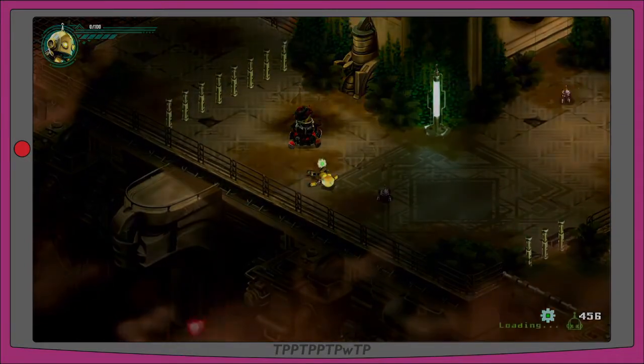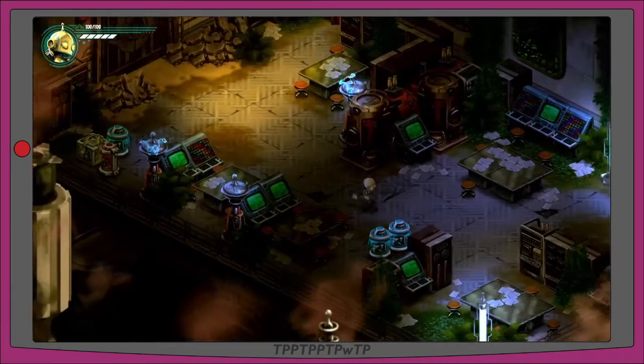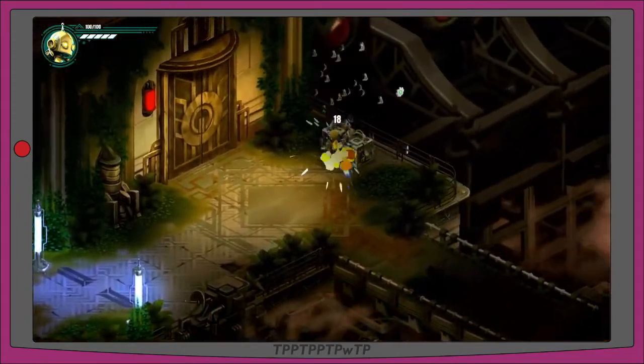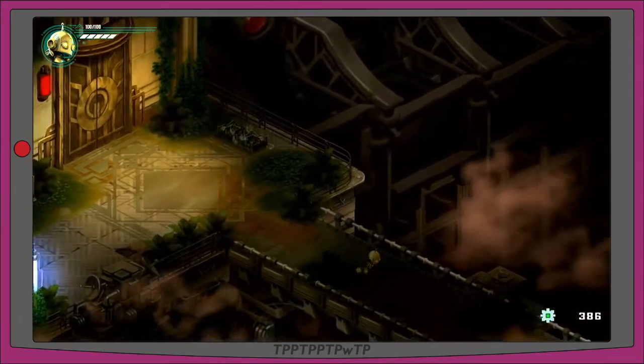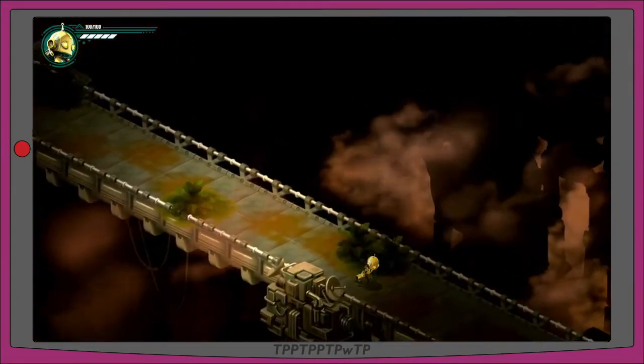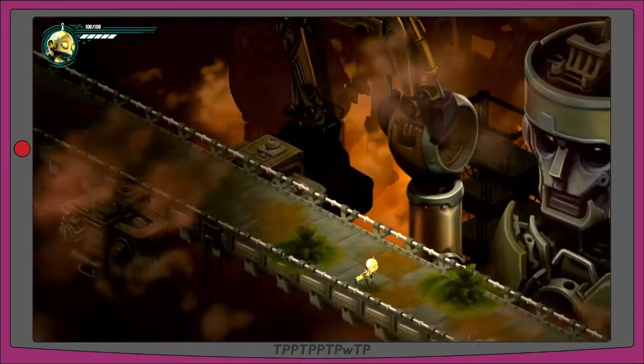I killed myself when I blew it up — not sure how that happened. Let's go try that again. Full health, 386 gears. Run past the sentinel workshop — hi big old sentinel. His arms aren't attached; I feel better about him knowing that.